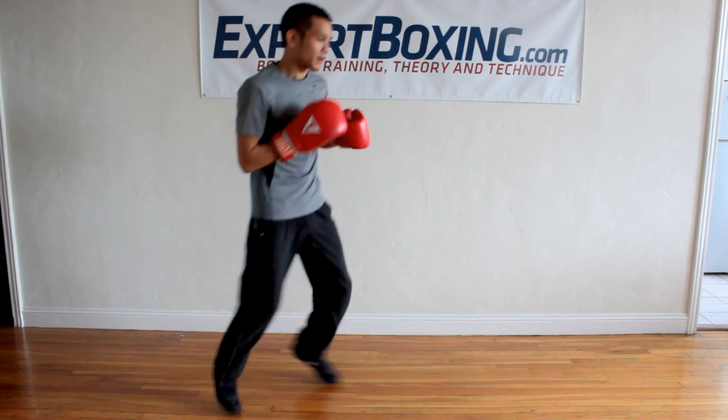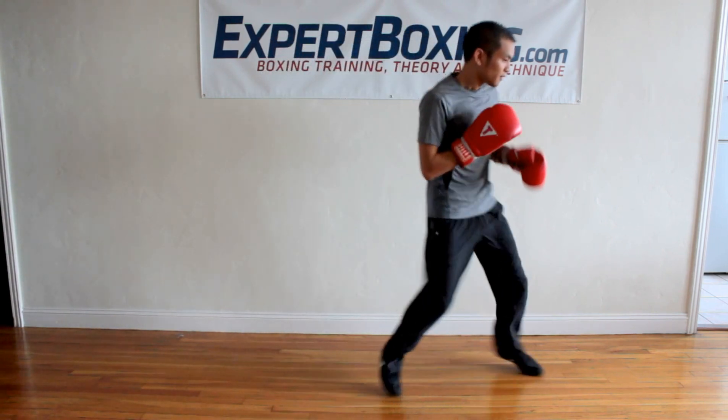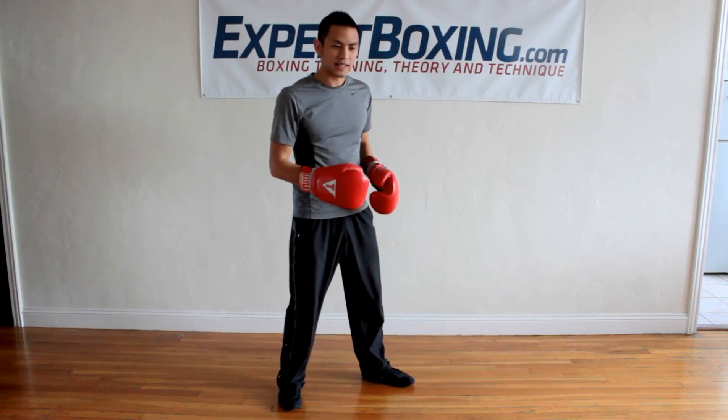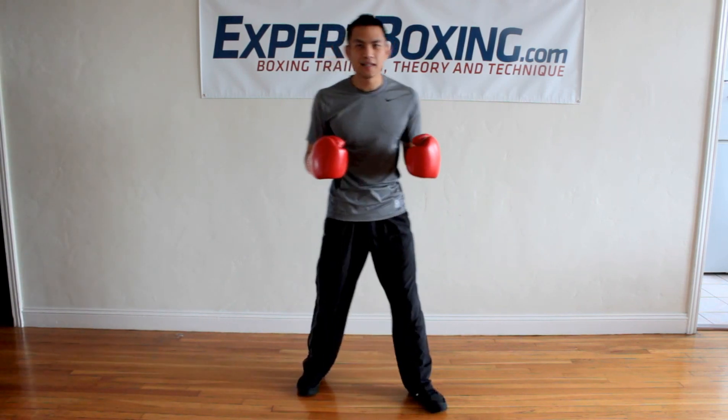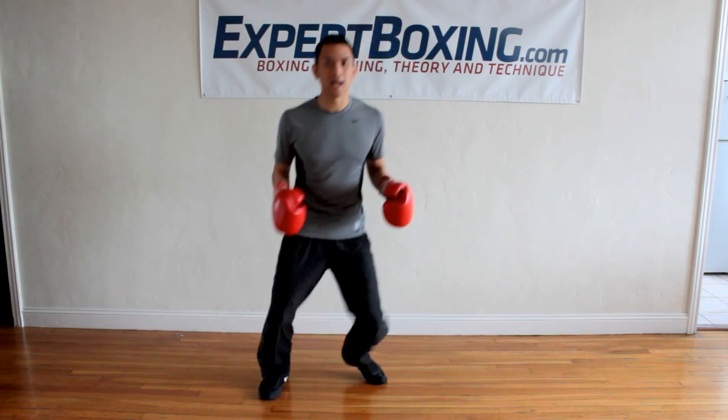That way when I jump, my weight stays in the center and it's being real relaxed. Now if I bounce like this — side to side, side to side —